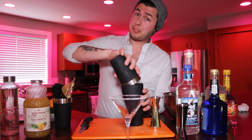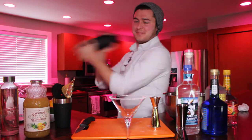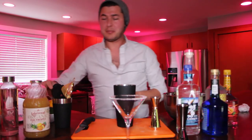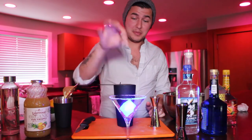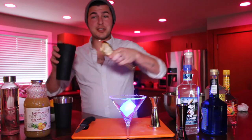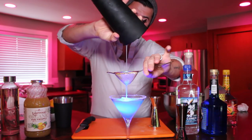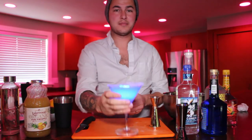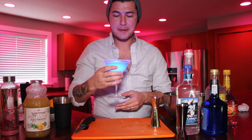Now take some ice, pour it into your shaker, give it a tap and give it a shake. Nice and shaken. Remove the top and place the strainer on there. What you're gonna need to do is make sure that your glow cube is set to blue because it's a Blue Glowtini. So set it to blue, place it into the glass, and use your double strainer to pour the cocktail in there. Ladies and gentlemen, cheers. The Blue Glowtini. Delicious.